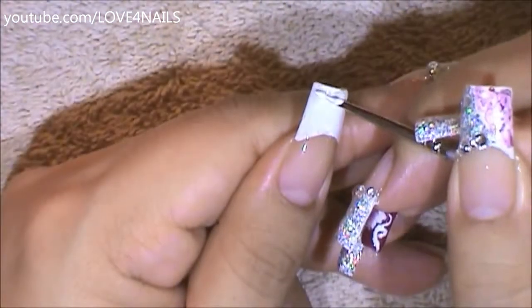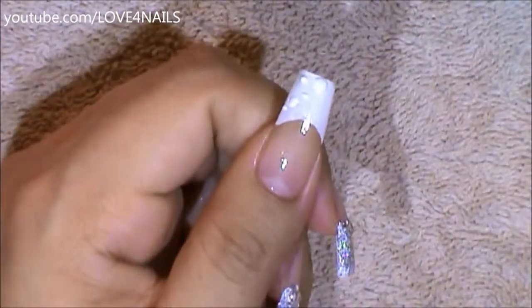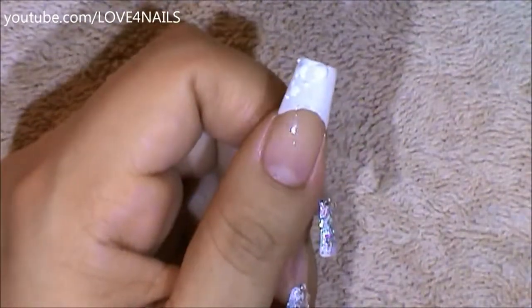I'm going to begin by adding white dots over the side of my nail where I'm going to want to add the marble effect, so I'm just adding the white paint over that area.